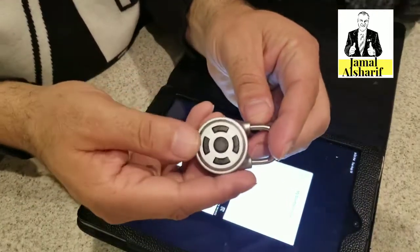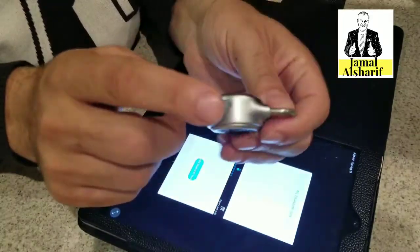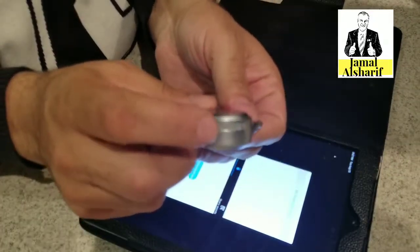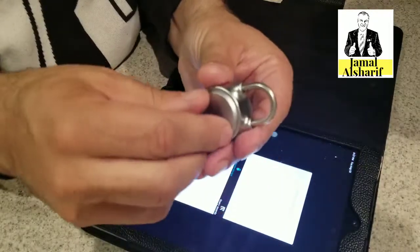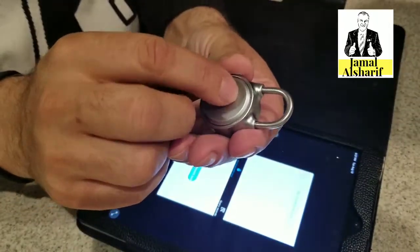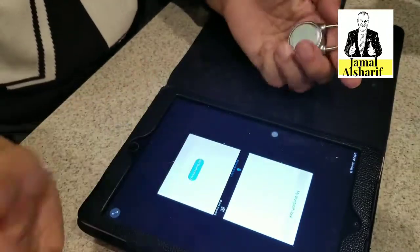This is the lock — it's very good quality. As you can see, it's aluminum. Here is the emergency battery. This battery can be opened and recharged, but you have to open the lock to change the battery. So this is the app.